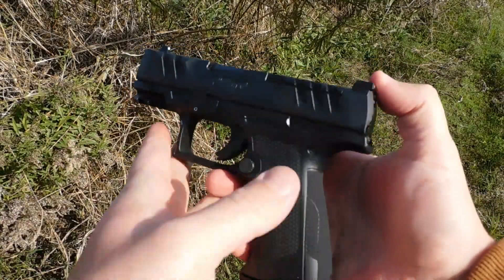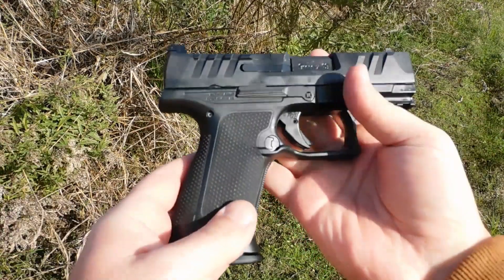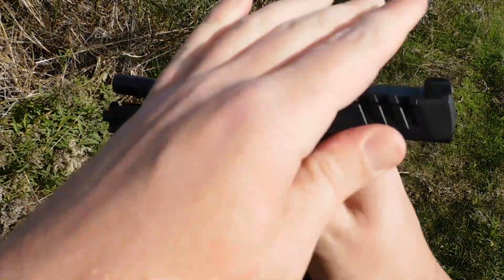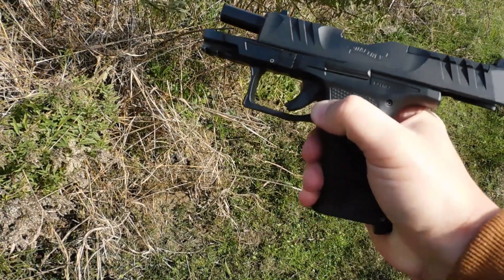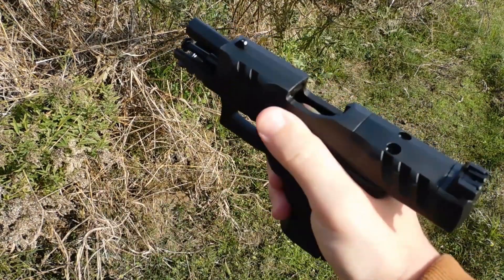Hey everybody, this is James from All Outdoors. Today we're going to be having a look at the Walther PDP F-Series, a polymer-framed double-stack 9mm pistol designed for red dots and with smaller hands in mind. For the purposes of this particular review, we're going to run the pistol as it comes out of the box.